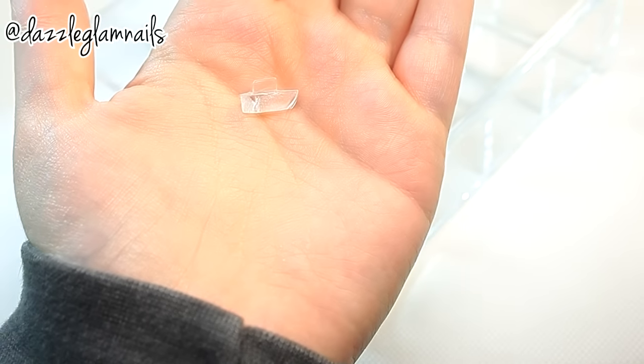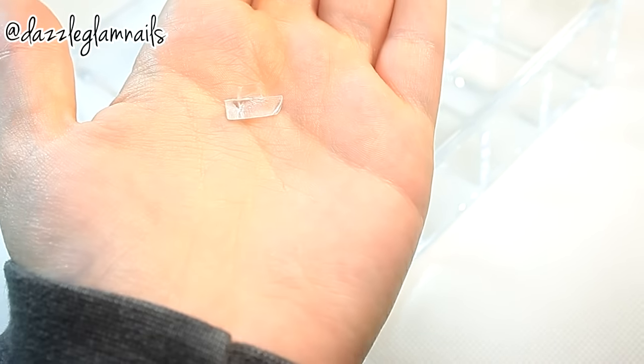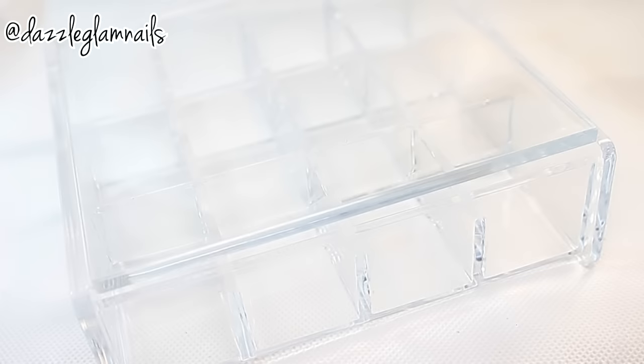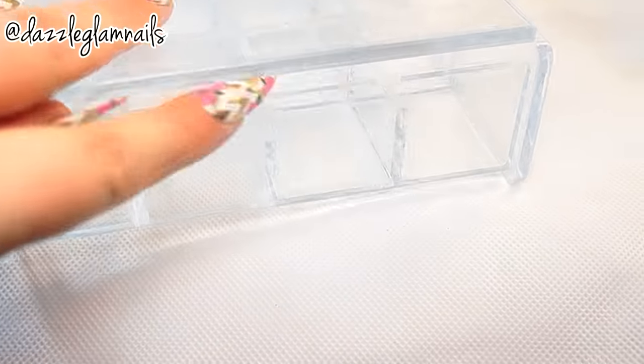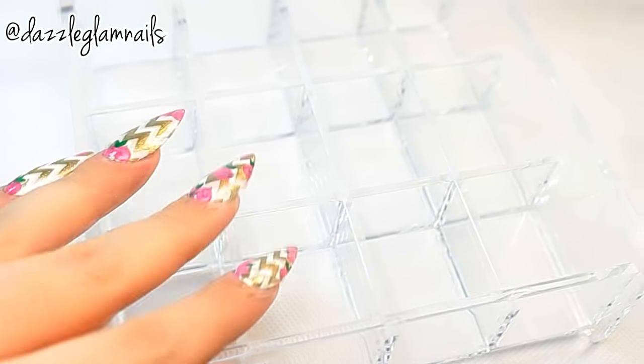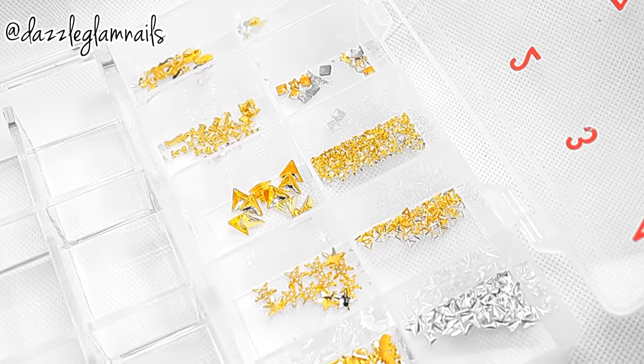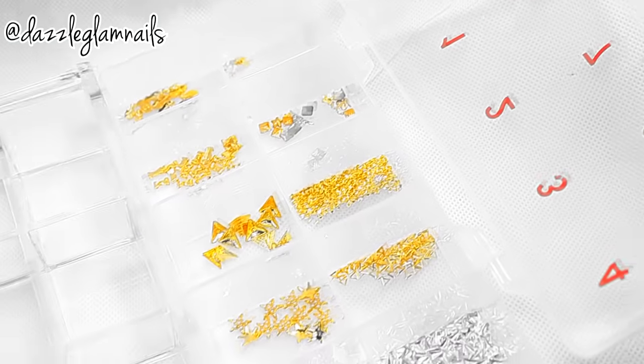All of the items came in good condition except for this organizer — one of the corners broke off. The lid still opens and closes fine, but I wanted to mention that. This is made of high quality hard plastic and has 12 deep slots for storing lots of different items. This is how I store some of my nail decorations, and now I'm going to put some of them into my new organizer.